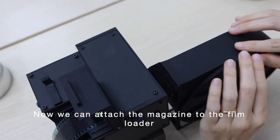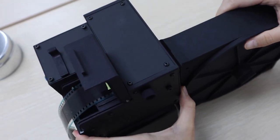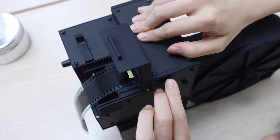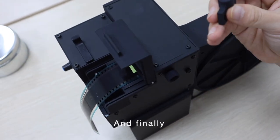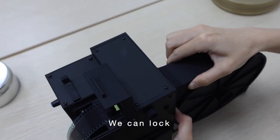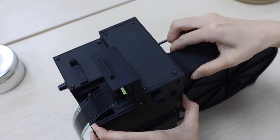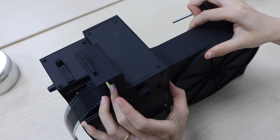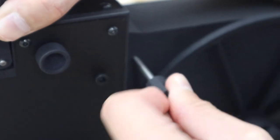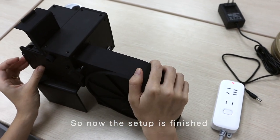Now we can attach the magazine to the film loader, and finally we can lock these two parts together using this knob. So now the setup is finished.